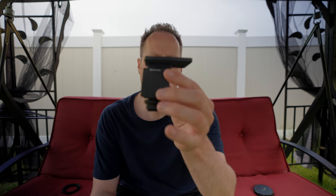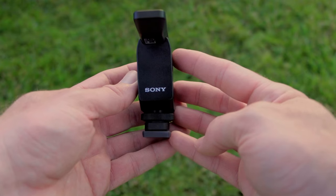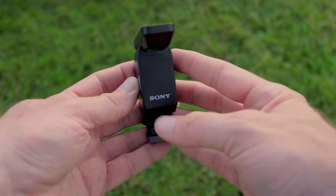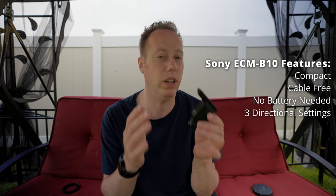This thing is super compact — super tiny — definitely smaller than any microphone I currently have. The smallest microphone I have is the DD-D4 Duo, which captures front and back sound. This microphone is going to do all that plus some. It's compact, cable-free, requires no battery power, and can record audio in three different directions.